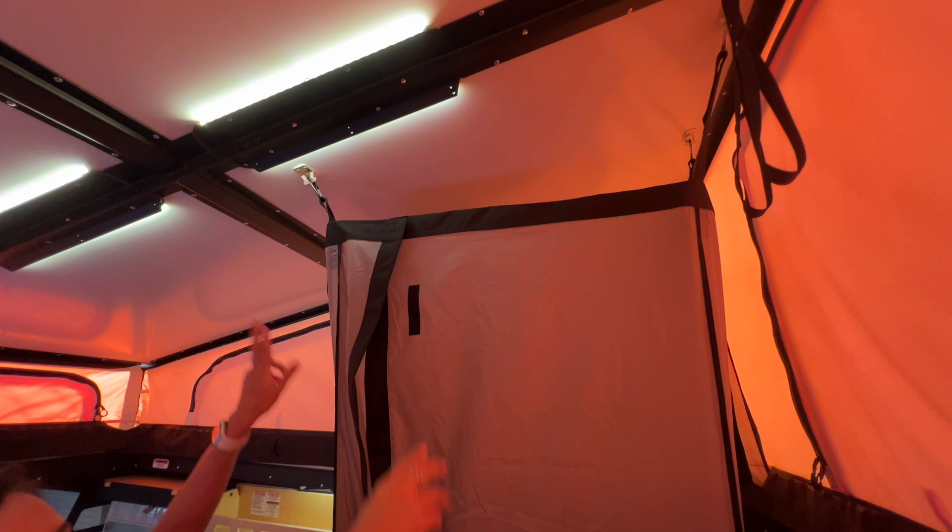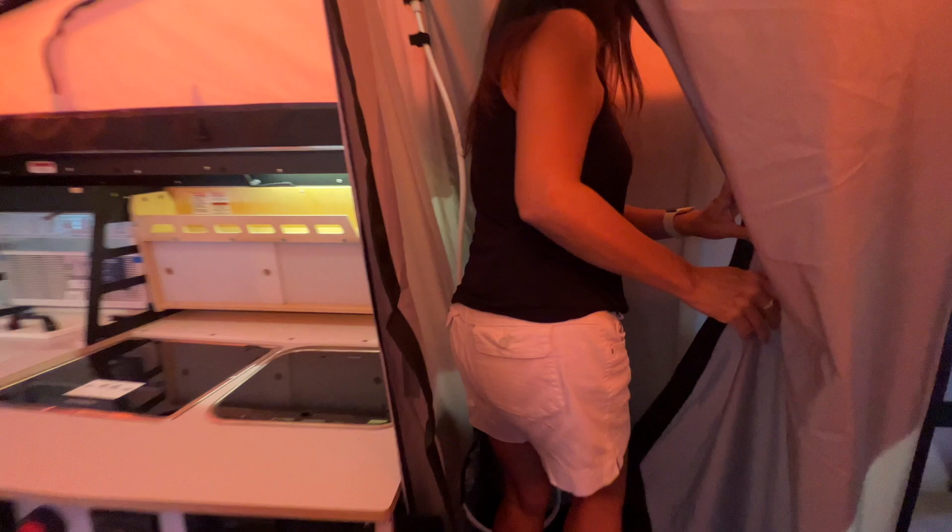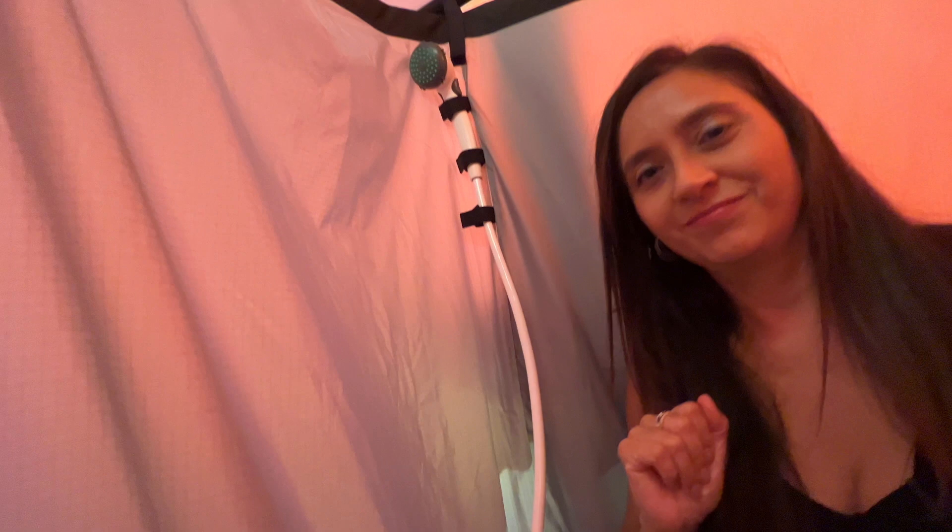I've got the shower curtain held in place with carabiners on top and snapped into place on the bottom — this is what it looks like. Stepping inside, it's a good amount of room. There's a cutout here to adjust your hot and cold setting, and the shower head is velcroed in place right up here.